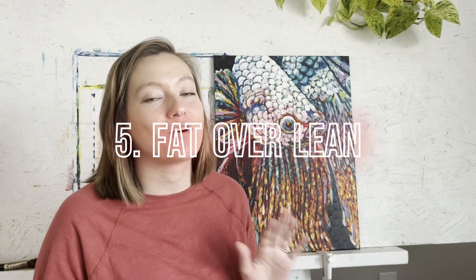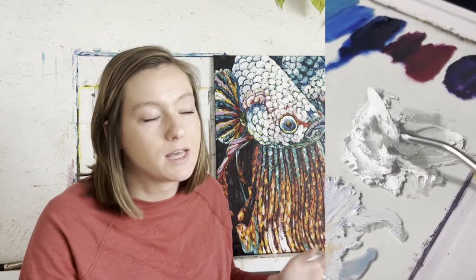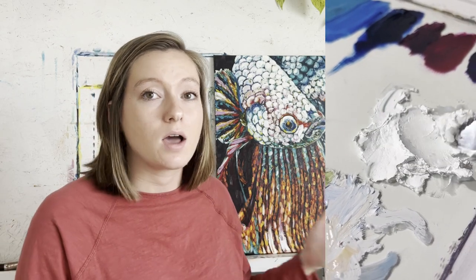Tip number five is to use the fat over lean technique. That means you should be laying down your paint thinly at first, and then in later layers you should be laying down thicker paint and even using your palette knives. So when you're tinting your canvas, that layer should be pretty thin, especially if you're diluting your oil paint with solvent. When you lay down those first brush strokes, you still want to be using opaque colors — we don't want to be able to see through the colors. You could use an oil paint thinner like Galkyd to thin your paint and make it flow more smoothly. If you've never used Galkyd, it is so useful when oil painting and it also makes your paint dry faster.